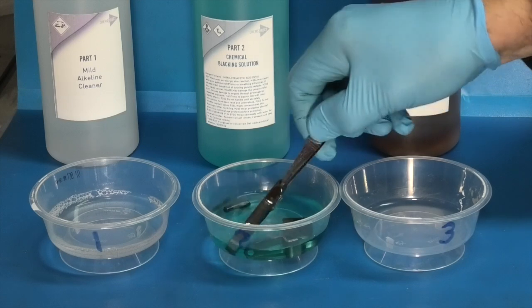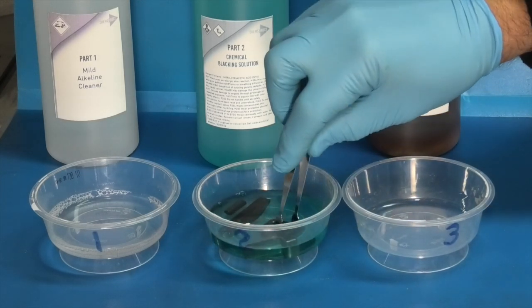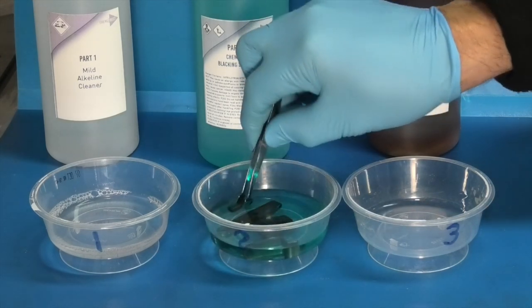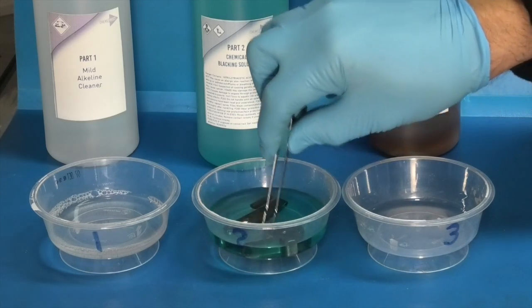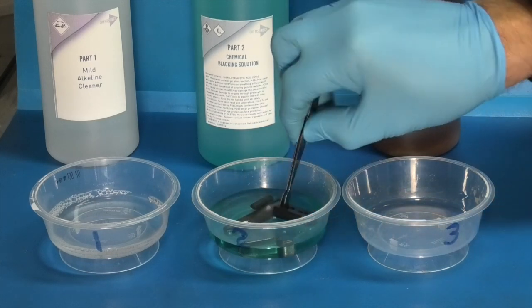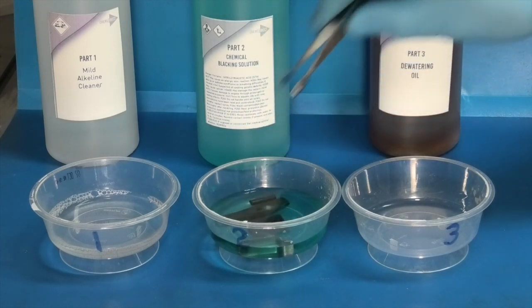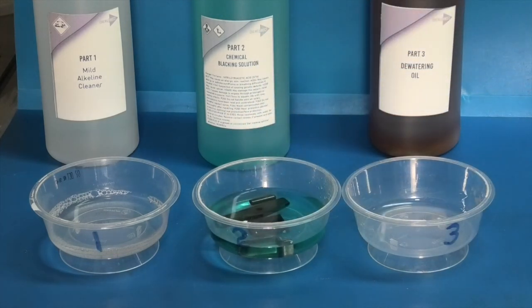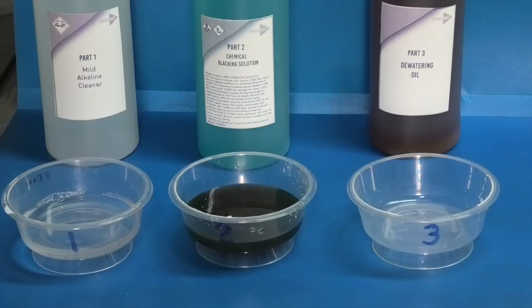Let's turn these around in the solution so you can get at all the sides. See how that's changing colour already. Leave that for 10 minutes. Now you can see the liquid has gone black.